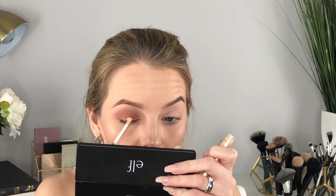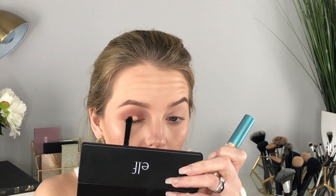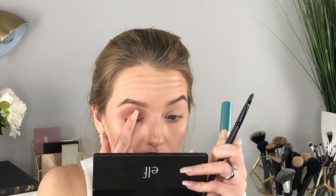Now I'm taking these ELF Molten Liquid Eyeshadows from the Aqua Collection — this one is in Liquid Gold. They also have Rose Gold and Bronze. I'm super impressed: really pigmented, they stay put, really nice. I'm placing it in the center of my eye, then tapping with a flat brush to blend just a little. I'm concentrating a little more right in the middle, and actually finishing with my finger.